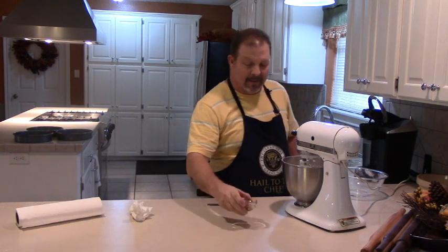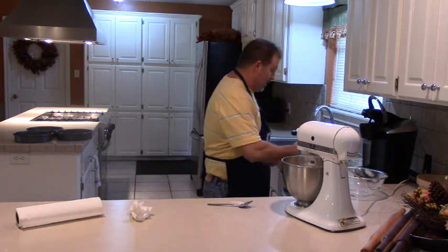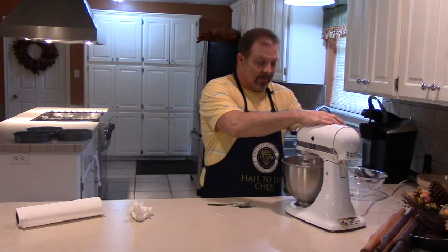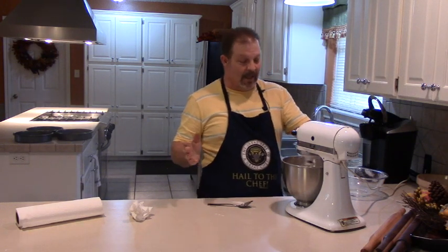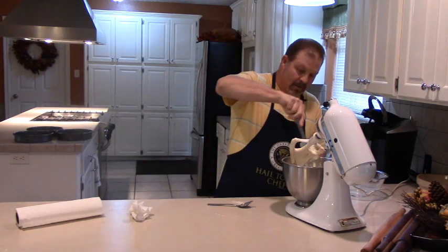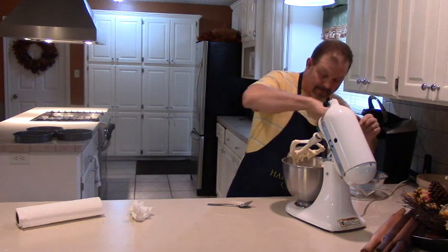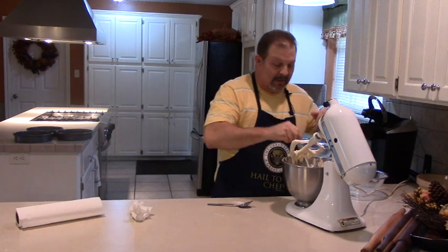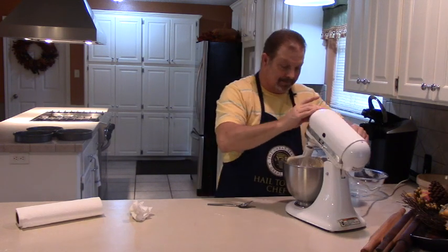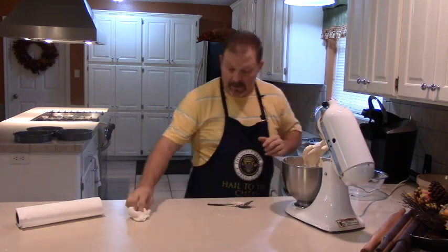Once you get your flour in there you don't want to over-beat that — don't want to make the cake tough. Right here I've got about a teaspoon of pure vanilla — not imitation; you can taste the difference, believe me. Once that's all in there I'm going to spin this real fast for just a few seconds, not very long, then turn it off and give it one more good scrape down. Then we're going to put this in a 350-degree oven for about 30 minutes. Don't overwork your flour — as soon as it's mixed up good, turn it off.